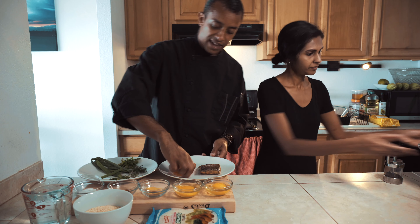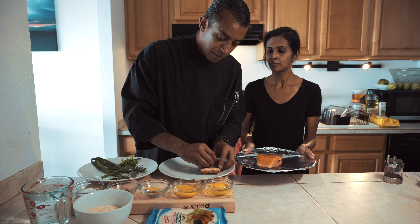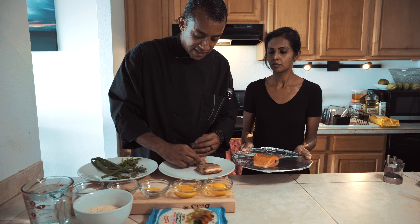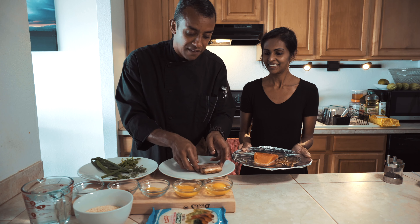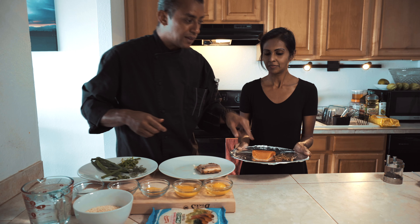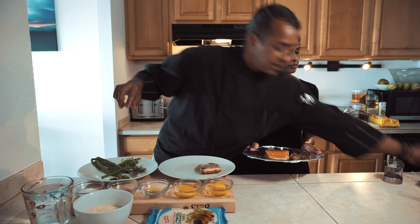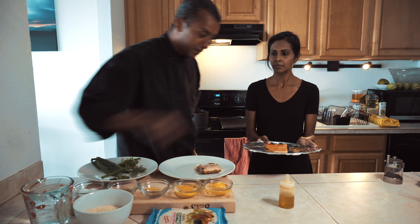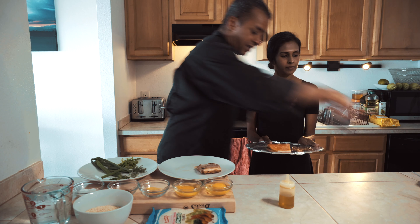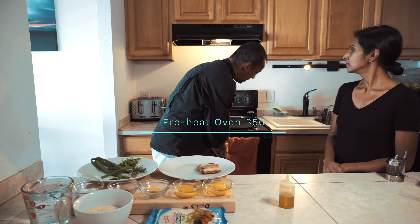We'll quickly take this uncooked salmon, remove the skin — don't throw it out, we're going to make doggy treats for baby Felix with the skin, he absolutely loves it, and you can also consume the skin yourself. For this salmon we're going to season it with a little oil, a little bit of salt, and a tiny bit of Old Bay for a nice seasoning.